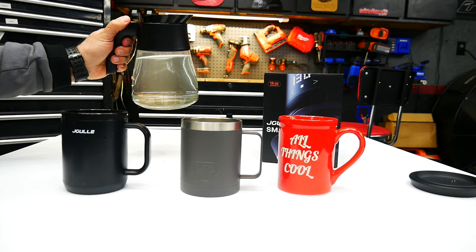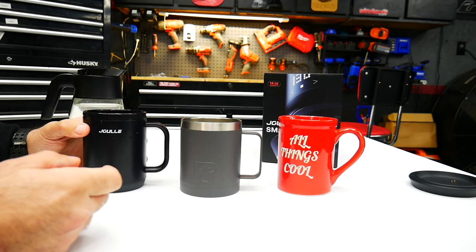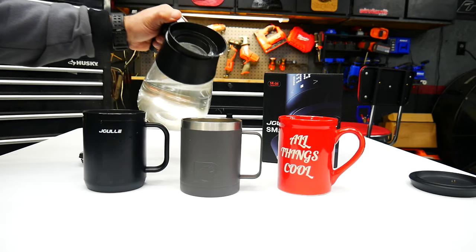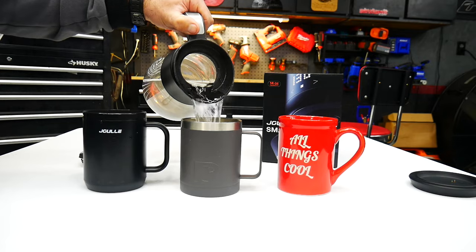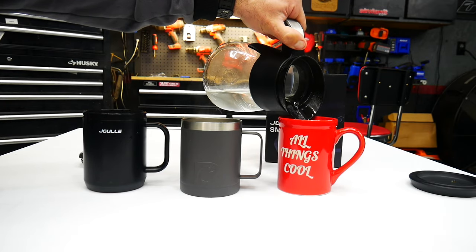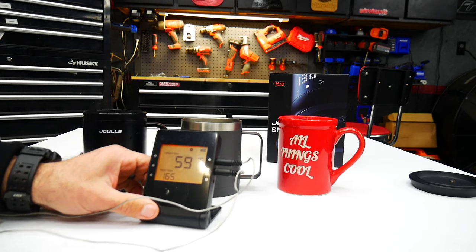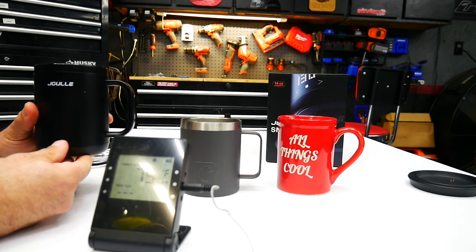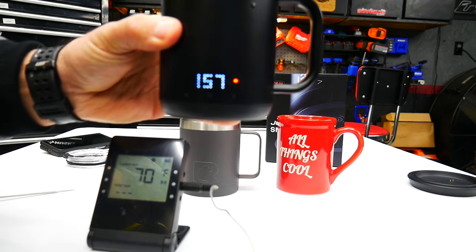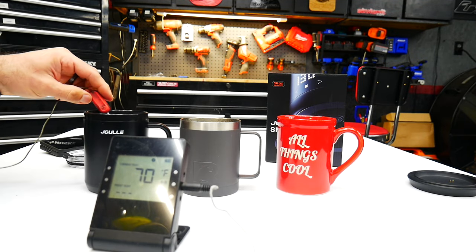We're going to do a temperature test. I got hot water fresh out of the coffee maker. I'll turn on the Joül, set it to 149°F, and pour water into all three mugs. You can see the steam coming off — we'll see how well the smart mug performs compared to the other two. I've got a thermometer with a couple of probes and the smart mug is currently reading 157°F.